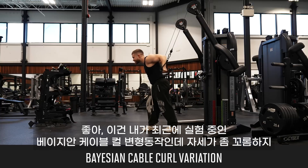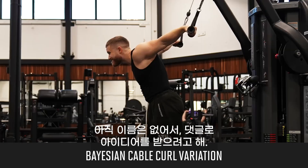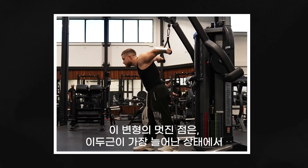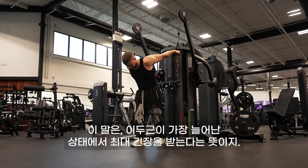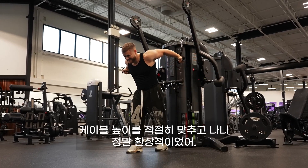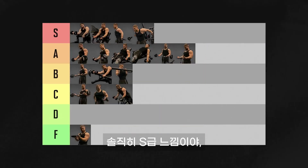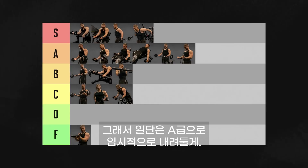This is a freaky-looking variation on the Bayesian cable curl that I've been playing around with lately — I don't have a name for it yet, so I'll open it up to suggestions in the comments. The cool thing about this variation is that you actually get a 90-degree angle between the cable and your forearm while the bicep is most stretched, meaning you're getting maximum tension on the biceps while they're in their most stretched position. They were a little awkward the first time, but once I figured out the right cable height, they felt fantastic. I'm feeling S tier, but since I've only had them in my rotation for about a month, I don't want to overhype them — so I'm tentatively dropping them to A tier for now.